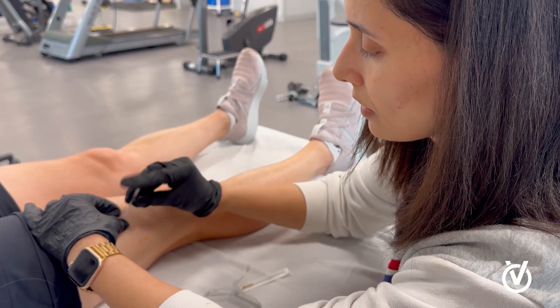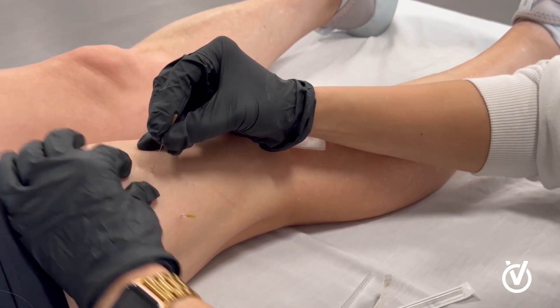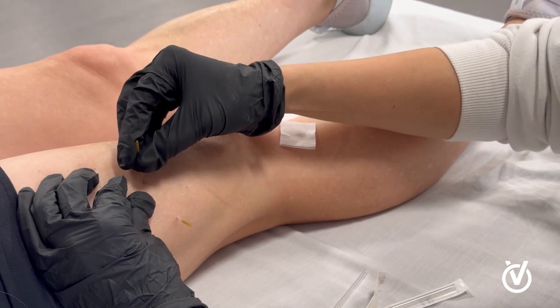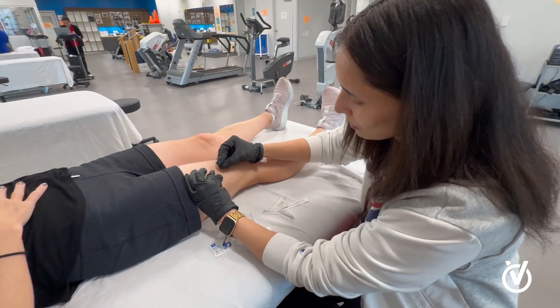Dry needling is done in different ways — there are different schools that teach it differently. There is deep dry needling, there is superficial dry needling, there is dry needling with electrical stimulation, and there is periosteal pecking.